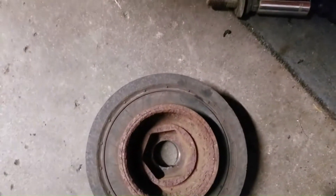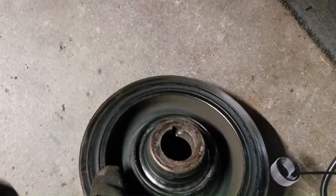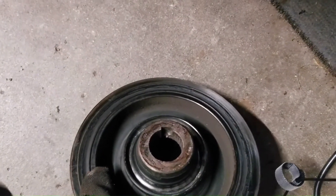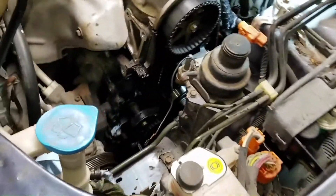Now we get to see the goods of what's not so good - that keyway is not right. It should be fairly narrow like the other one, but there's a chunk of the harmonic balancer missing somewhere. Good thing I got a new one.